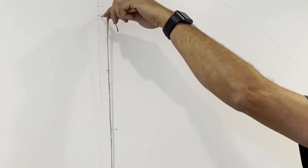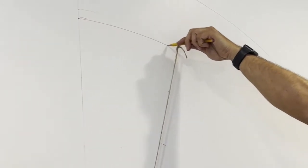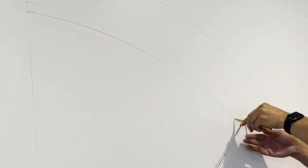Let's talk about how to draw and paint an organic rainbow on a wall. To begin, you will need to measure and draw the rainbow with a pencil. For more detailed instructions on that, go to the blog post linked in the description.